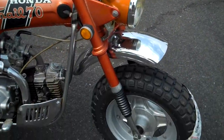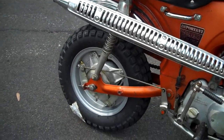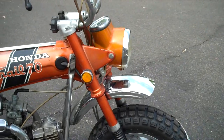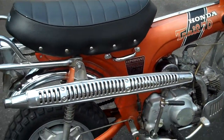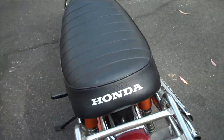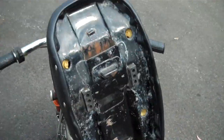Original paint, original graphics, original exhaust, original engine. It has brand new tires and refreshed rims, really nice trim, and it's laser straight — the bike's never been down. The seat has been reupholstered very well, and it has a nice seat pan.